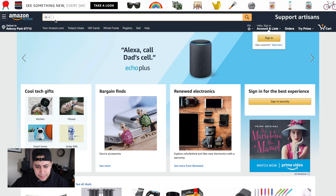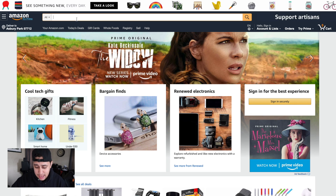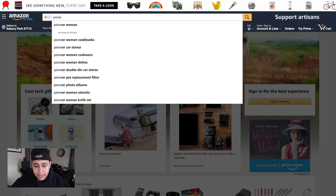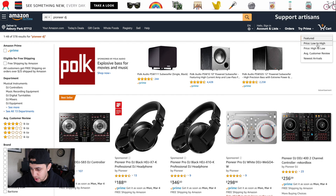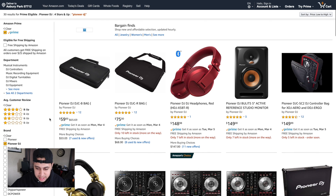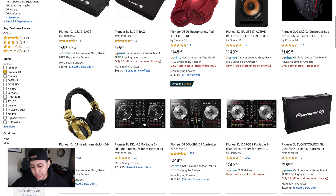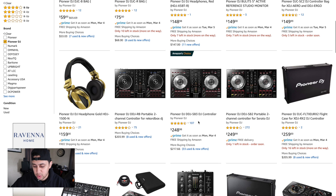Here we are on Amazon. The first thing we obviously need to build a mobile DJ system is a DJ controller. I'm partial to Pioneer, so we're going to type in Pioneer DJ and buy the cheapest controller they offer — sorting low to high, with Prime enabled and four stars and up. I'm personally a Serato guy, so I'm going to go with a Serato-enabled controller. I see the Pioneer DDJ-SB3 DJ controller for only $248.